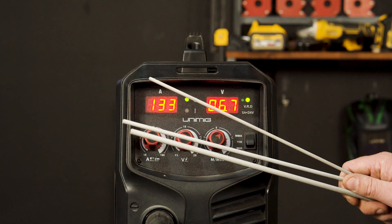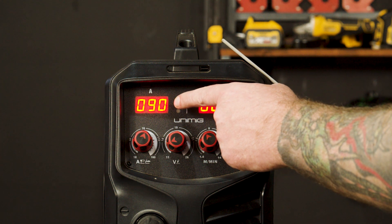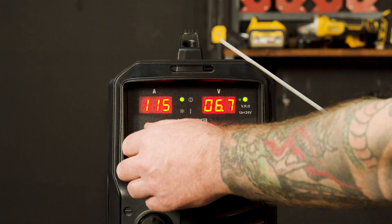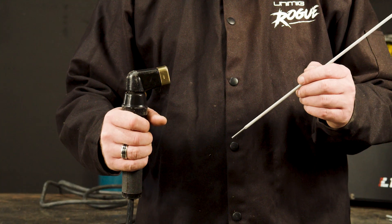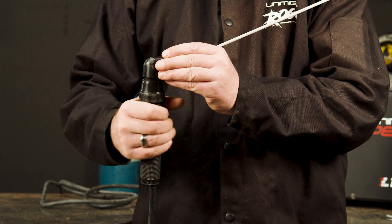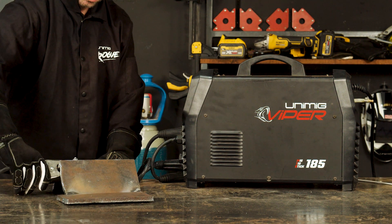Step 2, Electrodes. Flux-covered electrodes come in many different types and sizes for welding different materials and different thicknesses. The three main electrode sizes would be 2.5mm, which we would recommend between 90 and 100 amps; 3.2mm, which we would recommend between 115 and 135 amps; and 4mm, which we would recommend between 140 and 160 amps. To secure the electrode, insert the desired electrode into the head of the torch and tighten by twisting the head clockwise, making sure it secures. Step 3, Stick Welding. Once you've set your amps and attached your earth clamp to your workpiece, it's time to weld, making sure you've struck your electrode on your workpiece and drag along the joint.